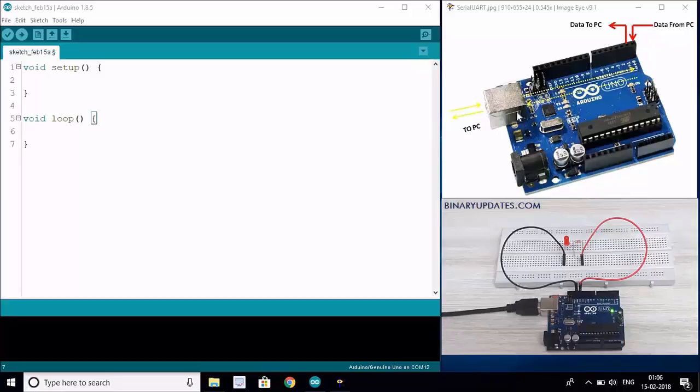We know from the basics of Arduino that we are going to program the ATmega328 chip on Arduino Uno through the USB. Through this USB we can connect the Arduino to the computer and upload the program. So that means there are two functions that the TX and RX pins perform - one is to upload the program onto the chip, because that also happens over the serial TX and RX pins.